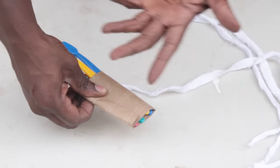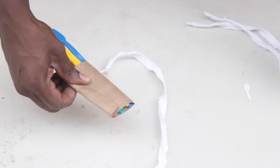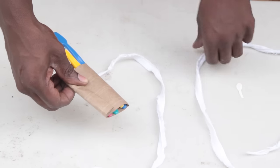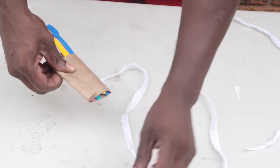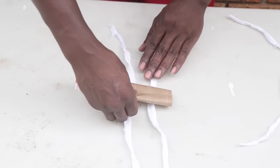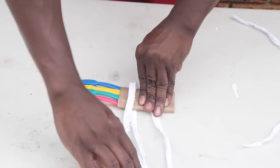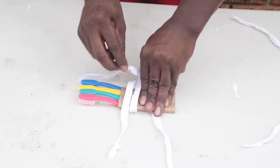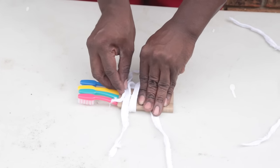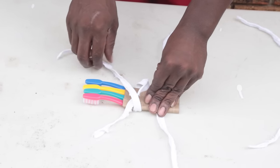So once you got all four brushes inside your toilet paper cone, you get your strips. Sometimes I would use two, sometimes three. For this demonstration I'm just gonna use two. You put one in the front, one in the back, and then you tie them up. You gotta make sure it's real tight, because you're gonna be doing your time, you're gonna be locked up for a while. This shit has got to last you.